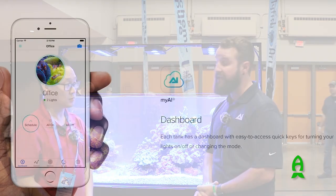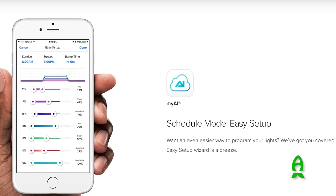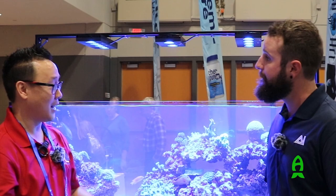We did change from Wi-Fi to Bluetooth, so it's going to be a lot stronger connection for you, a lot more reliable. Right when you're around that fish tank you're going to connect without any issue.